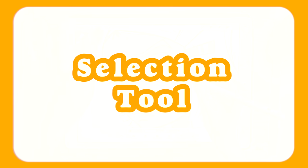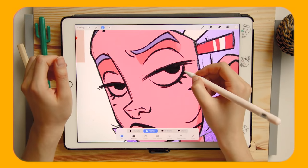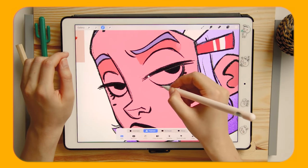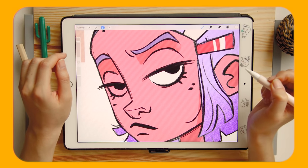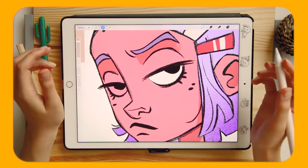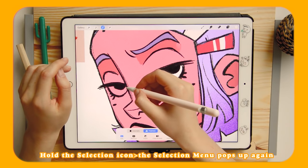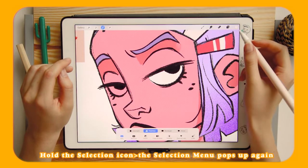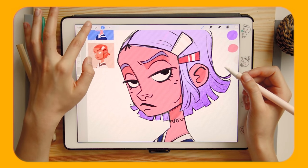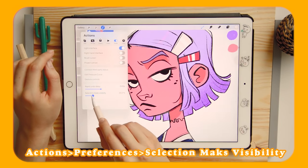Tip 4 is the Selection Tool. I know you know what the selection tool is, but hear me out — there are a few things that can come in handy. We already know that when selecting we can click to create straight lines or draw freehand. But for example, if I want to cover the eye, the selection menu goes away. What I do is hold the selection icon and the menu pops up again, then I can select the other eye and cover it. Another cool thing is that you can regulate the mask visibility of your selection — go to Preferences and you'll find Selection Mask, where you can set the opacity percentage.